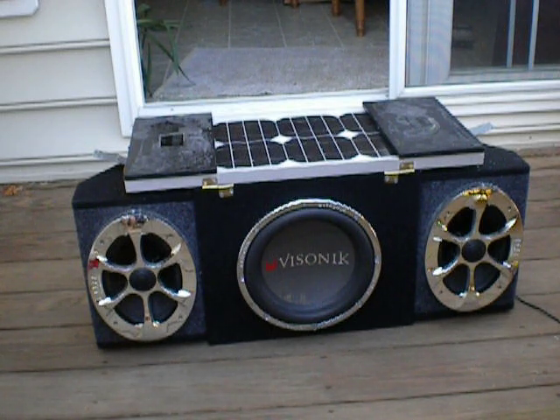Inside it has a 35 amp deep cycle wet acid battery — basically like a car battery that powers it all. It's portable, I guess you could say, even though it weighs a lot, as long as you put it in a wagon.